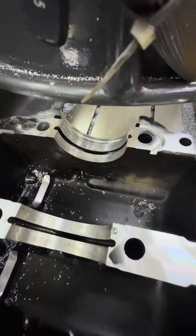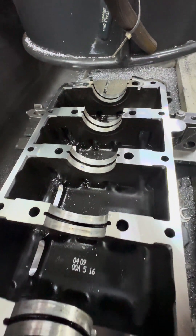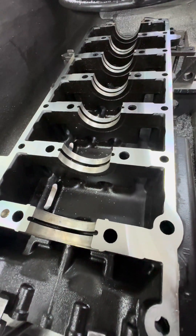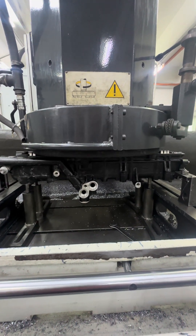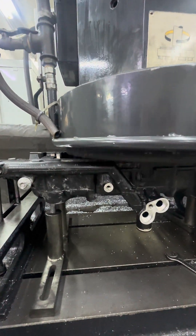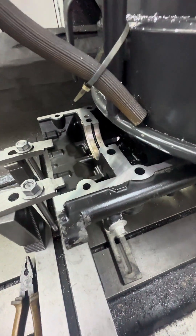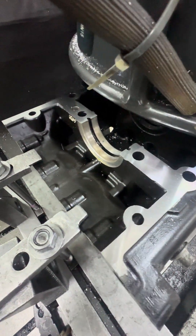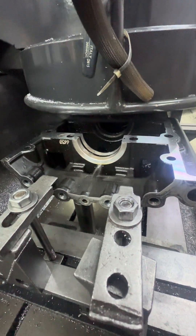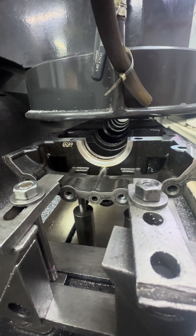We cut another 0.01 for finishing — small portion here. Finishing cut with higher RPM and slower speed for the travel of the table. So this is it: 0.03 skim only, the main cut for this Mercury outboard engine.